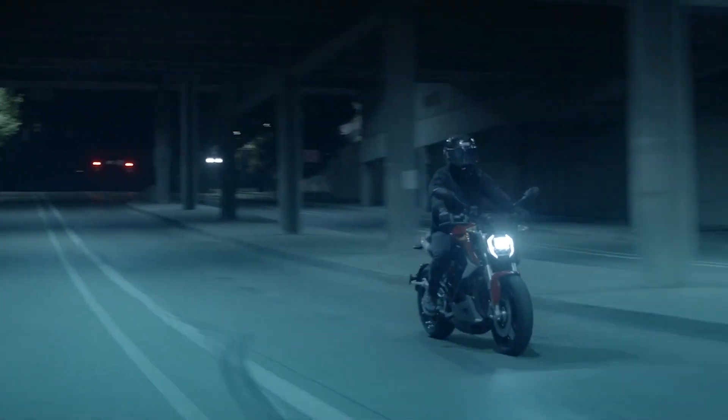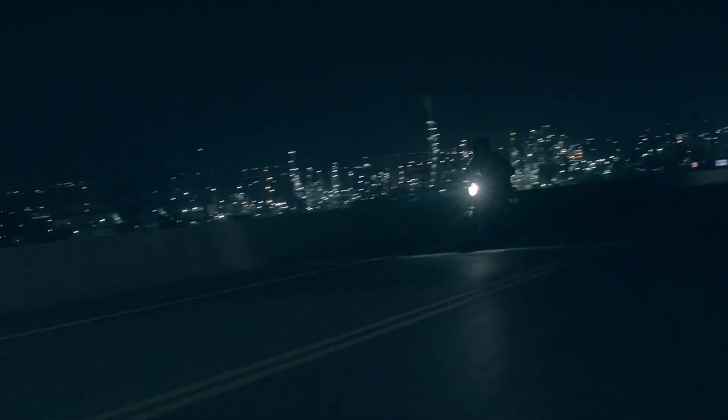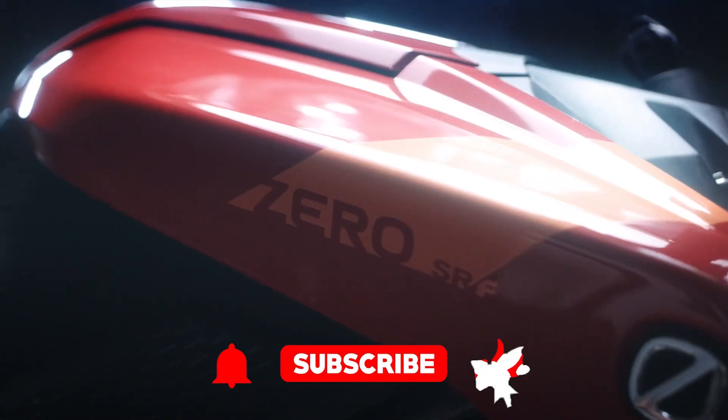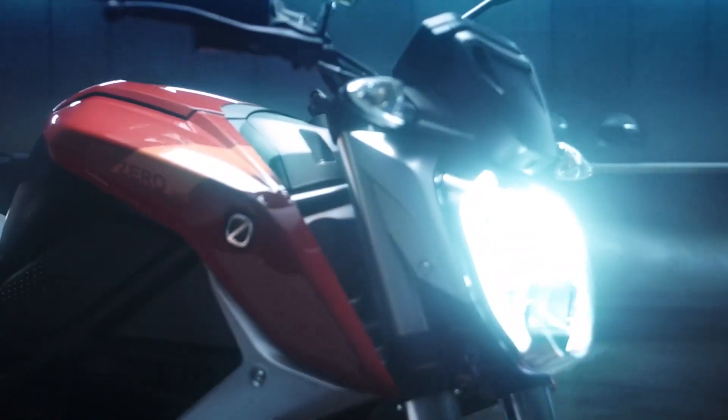Before I dive into the nitty-gritty details, do me a solid and hit that subscribe button down below. You don't want to miss out on the future of transport, and this bike might just make you rethink everything you thought you knew about motorcycles.